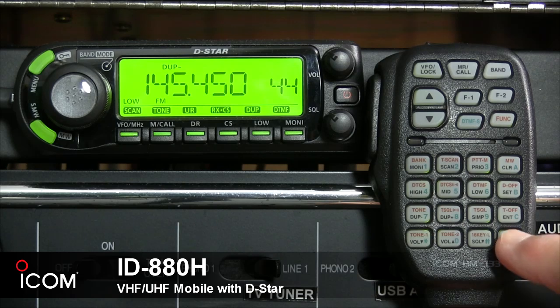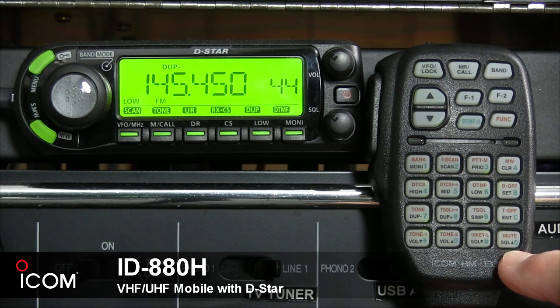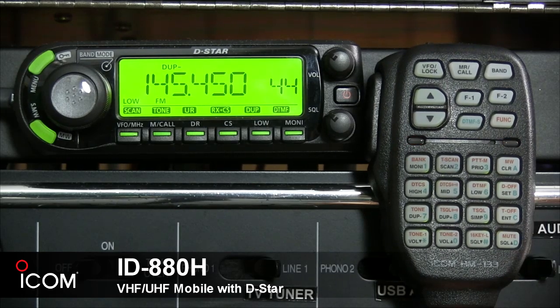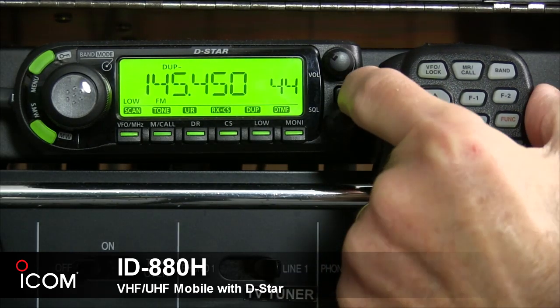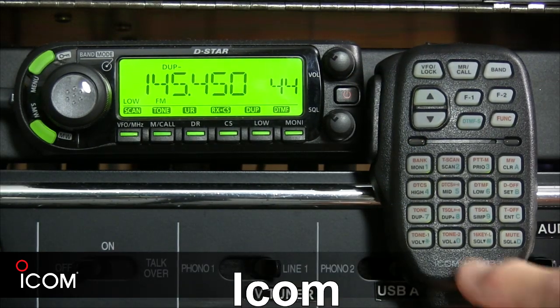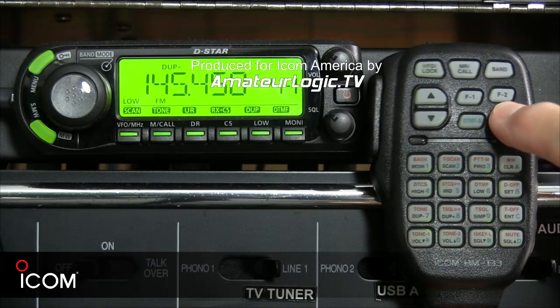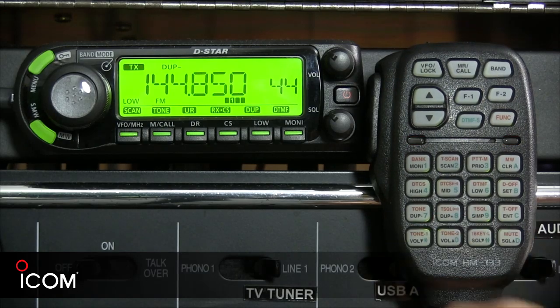The D button adjusts the squelch level increments, or its secondary function mutes the audio — the mute function is released when any other operation is performed. We hope this brief video has given you a good look into the capabilities of the ID-880H. For more information on D-Star call sign programming, check out the separate video on D-Star call signs expanded for the ID-880H and ID-5100A.